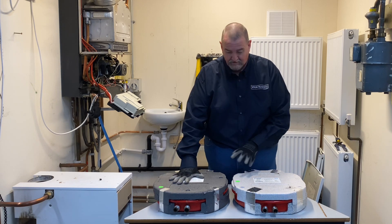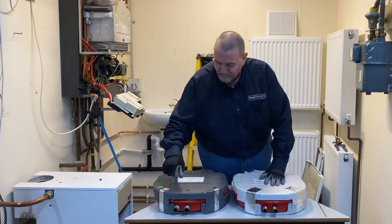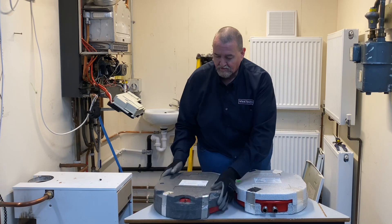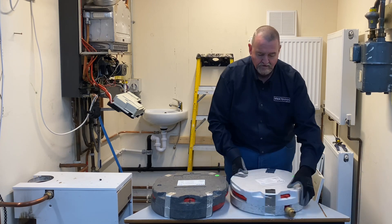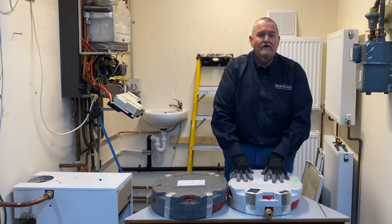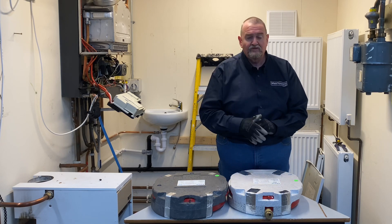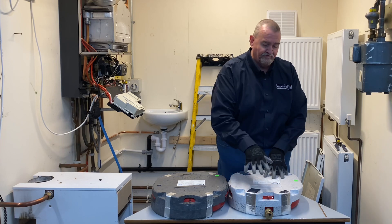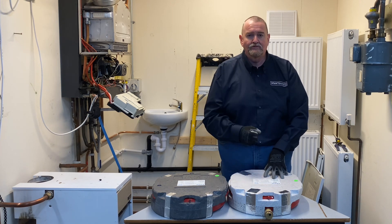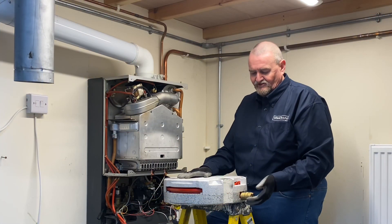So we've got the old expansion vessel out of the boiler and this is a new one ready to go in. The water connections on both are exactly the same - one straight, one angled - because we've got water flowing in and out of here. There is a subtle difference: on the old one the only connection is the Schrader valve, but the new one has a Schrader valve and also an automatic air vent. The auto air vent is on the water side of the expansion vessel, because with water flowing through you can get air trapped up in the top which can affect the diaphragm - that was one of the issues they had. So they've brought the new version out with an auto air vent. That auto air vent will also make it easier to put the new one in, as we can use it as a handhold.